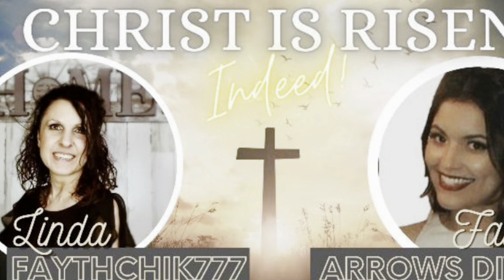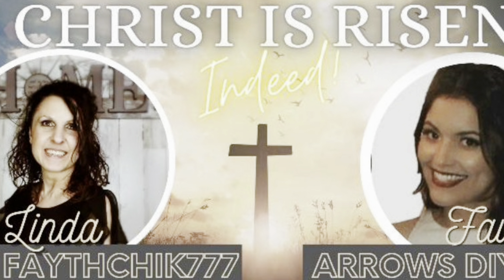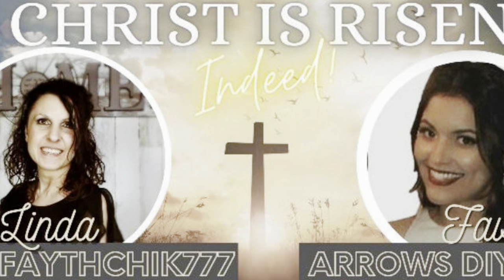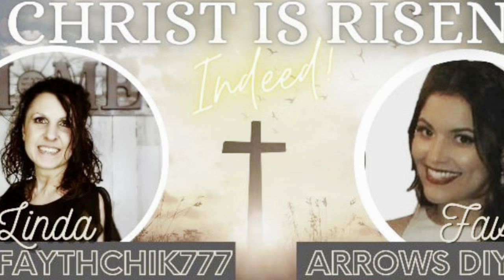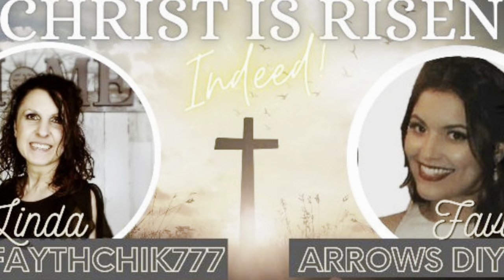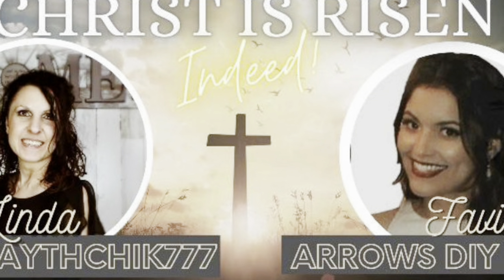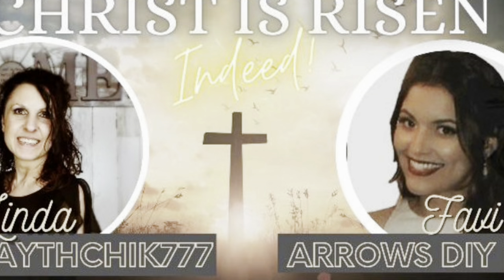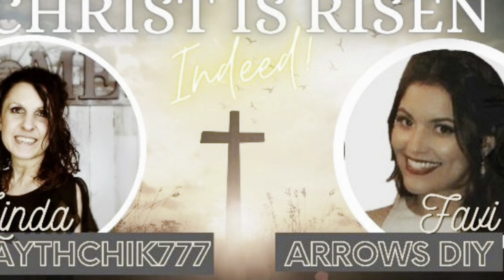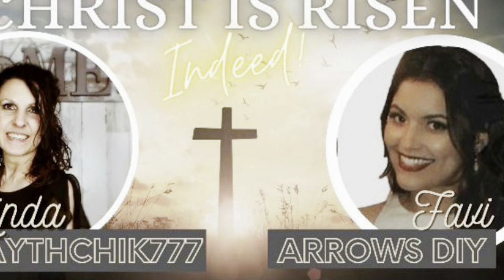Let's see who I'm joining in with today. I am part of a Christ is Risen open challenge inspired by my sweet friend Favi, who is Arrows DIY here on YouTube. I'm excited that she asked me to be co-host of this challenge — I love participating in home decor DIYs that show the true meaning of Easter. There's going to be a playlist in my description box for tons of DIY inspiration. I'll also have the link to Favi's channel — stop over, say hello, let her know I sent you. With that said, let's move on to project number two.